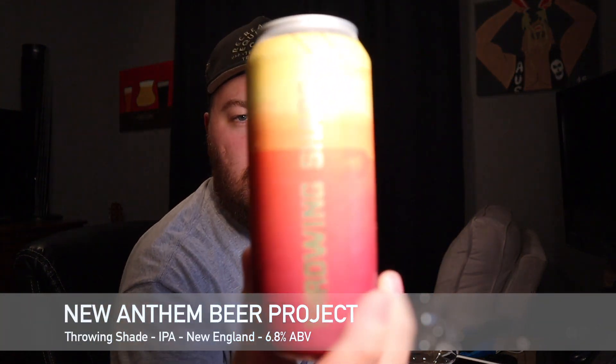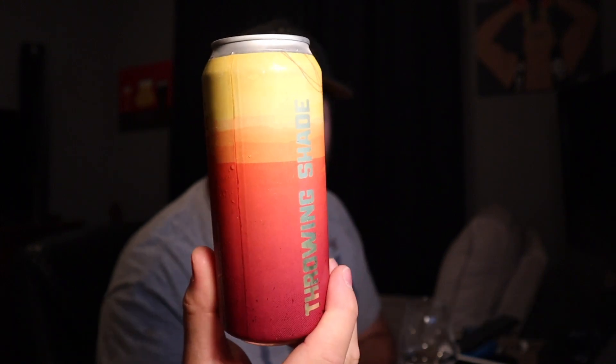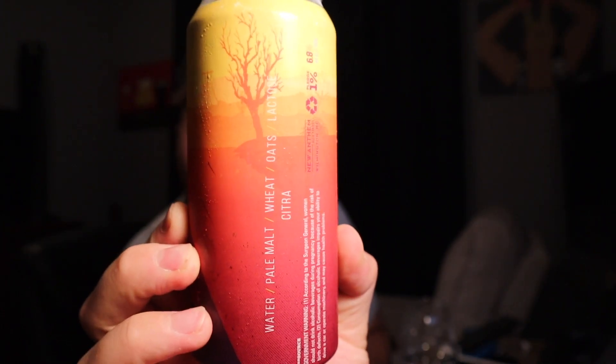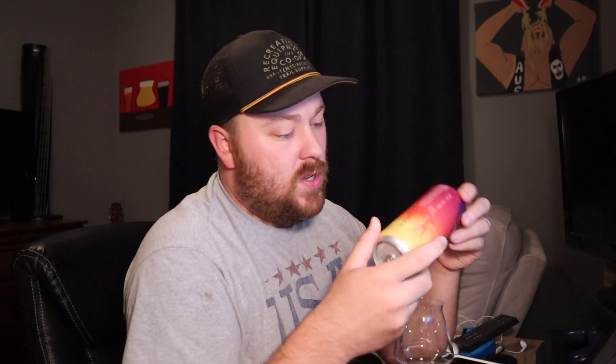This is 'Throwing Shade,' a New England style IPA double dry hopped with Citra. From what I can tell on the back, I think it might be all Citra hopped. It's 6.8% alcohol by volume, and the ingredients are water, pale malt, wheat, oats, lactose, and Citra.